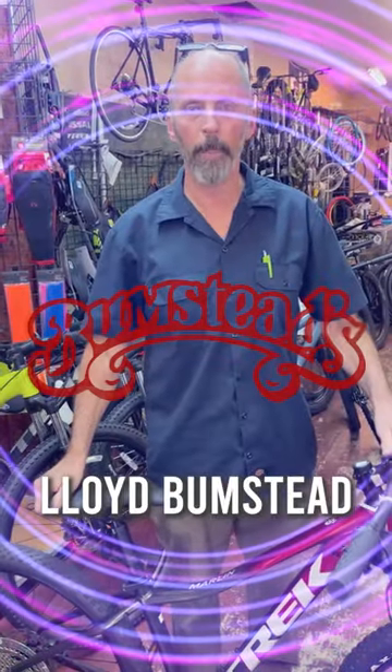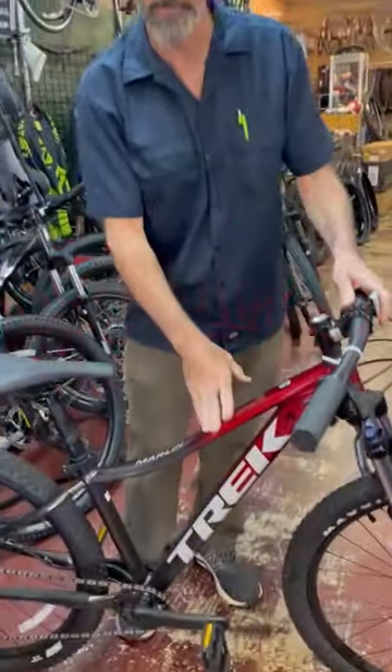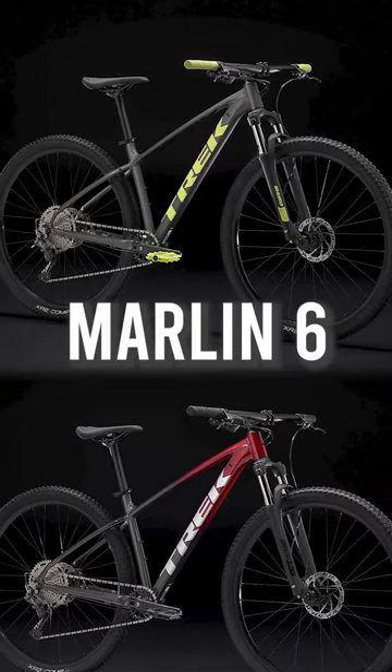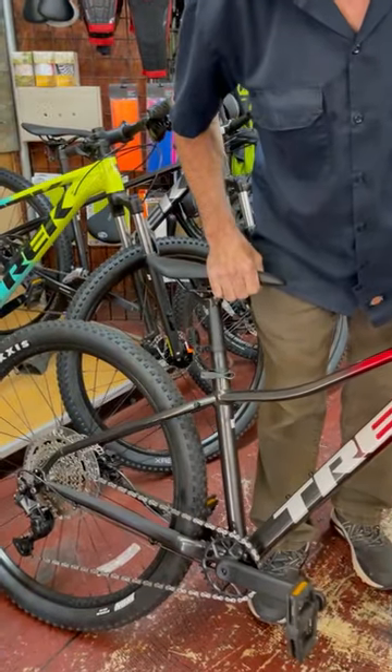Hi, I'm Lloyd from Bumstep Bikes. Wanted to take a quick minute to show you the Trek Marlin 6. If you're looking for an entry-level mountain bike and you want something a step above the department store bikes and looking for a hardtail, this would be a bike I would highly recommend.